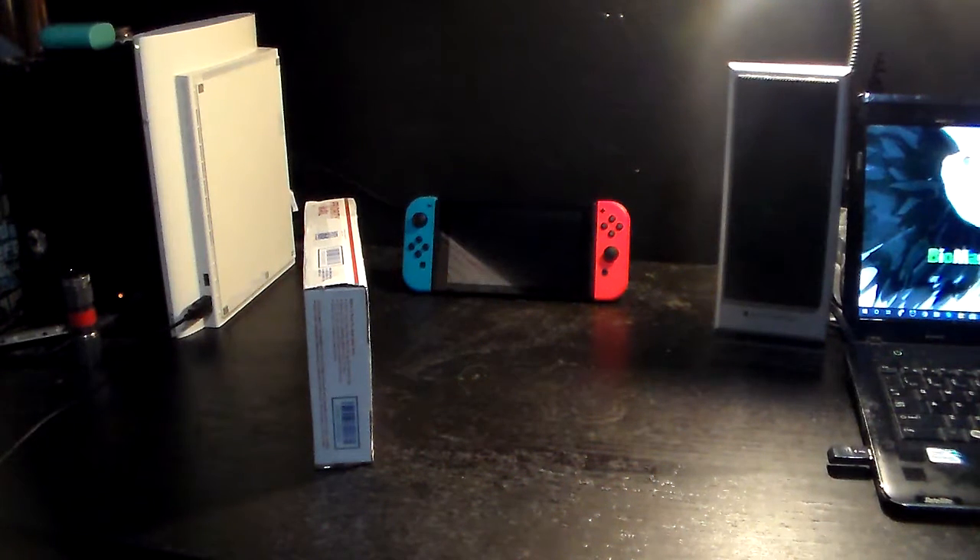Hello everyone, it is Bombs3706 and welcome to another unboxing video. Today we are going to unbox this package that will be including my brand new Nintendo Joy-Cons.